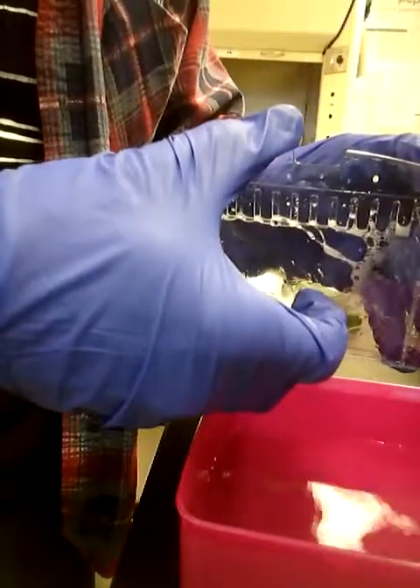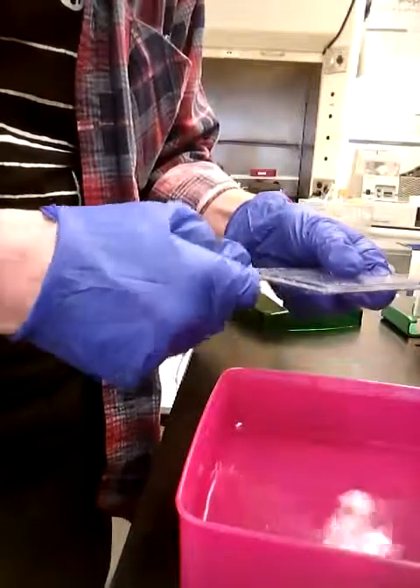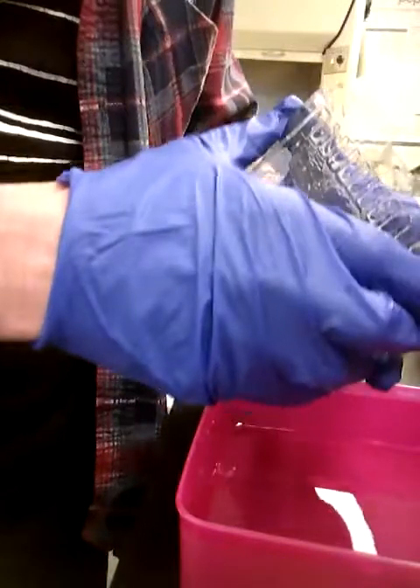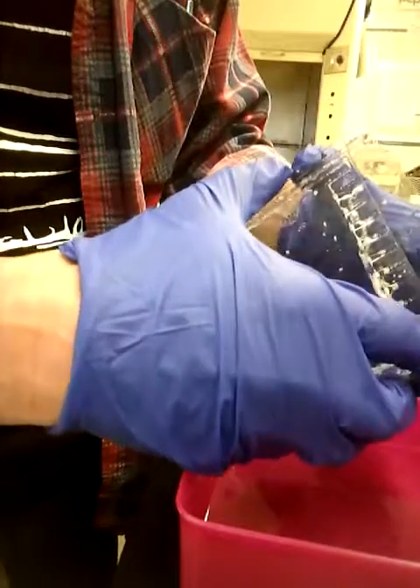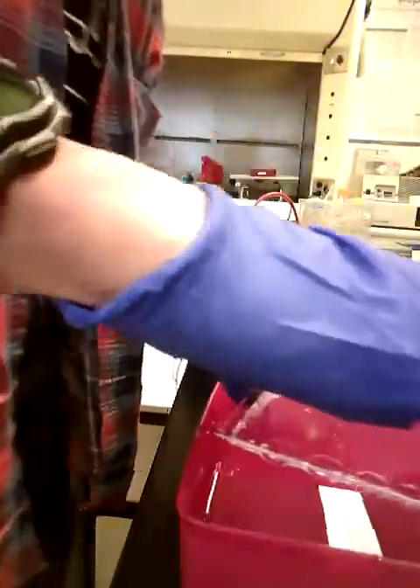And then into a colloidal Coomassie blue stain — a little blue left on here. These Bio-Rad cassettes are pretty good, and usually you only get gel sticking to one plate and not the other.